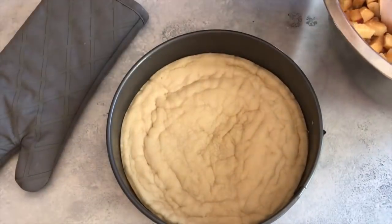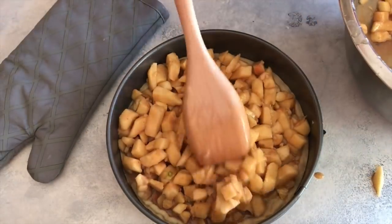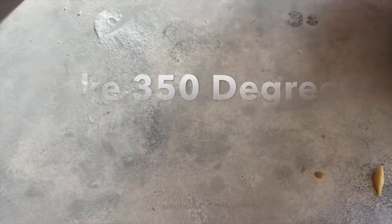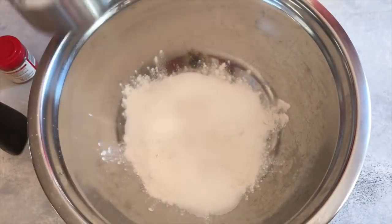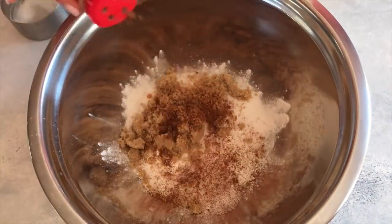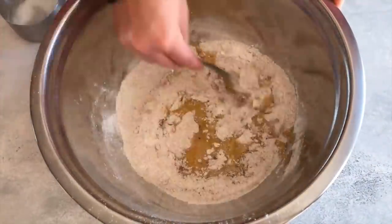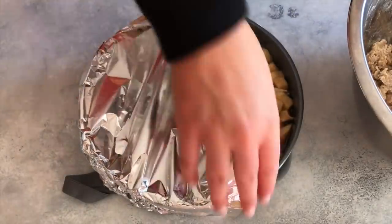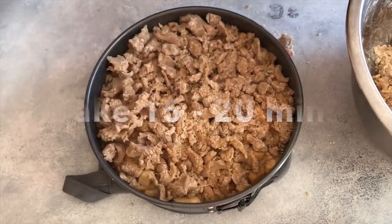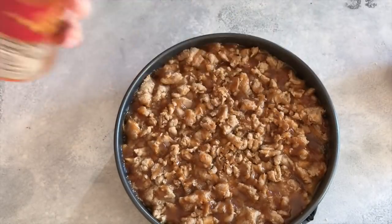Add the filling to the pie crust — it's going to get a little high but make sure you add all the apples. Cover it with foil and bake. While that's baking, make the crumble topping: one cup of flour, a half cup of sugar, a half cup of brown sugar, one teaspoon of vanilla, and one and a half teaspoons of apple pie spice. Mix until fully combined, then add a half cup of melted butter and keep mixing until it reaches a crumbly texture. Put the crumble on top of the pie, put it back in the oven to keep baking, and when it's done remove from the oven, add a little more of the good stuff, and serve.